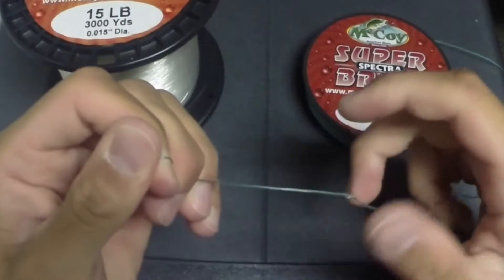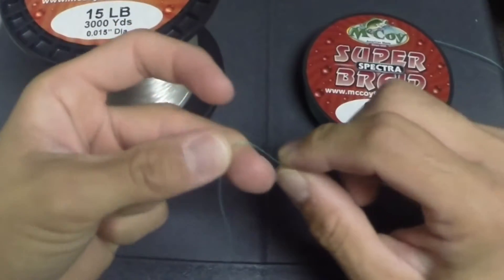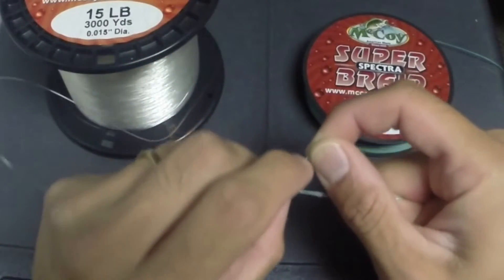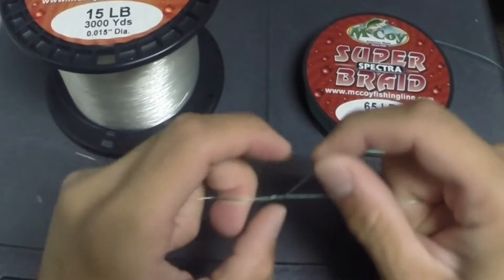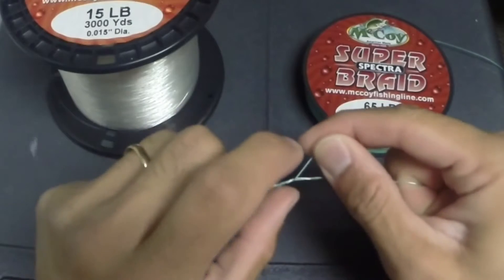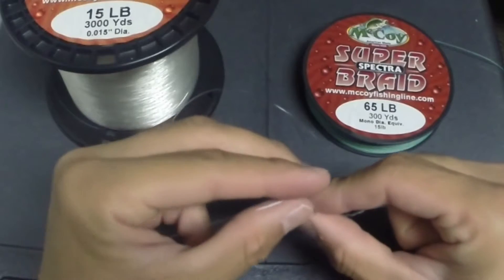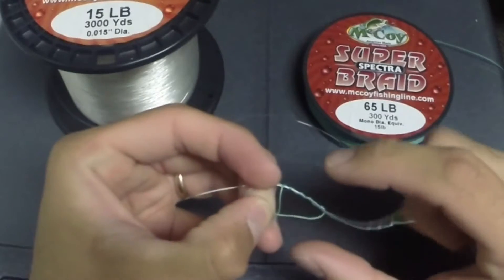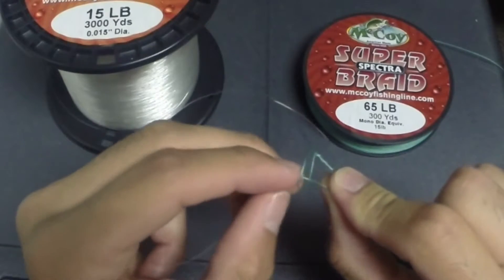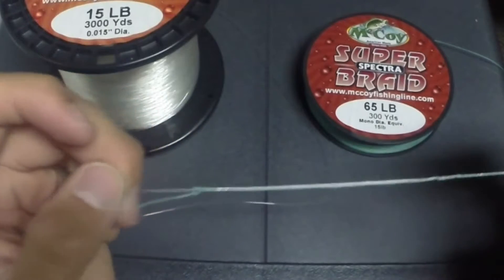Grab where you cinched it down near the braid tag end. Wrap the braid around your finger, come up and go over both lines. Wrap it 5 times: 1, 2, 3, 4, 5. You're going to bring the braid up through the loop, and you'll cinch them both together.